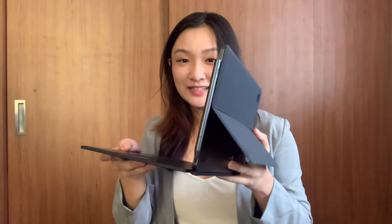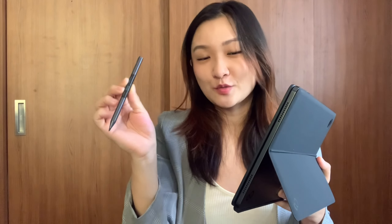Hi everyone, it's Han here from NXT Magazine. What you'll get with the FMV LOOX is the device itself, the keyboard, the kickstand, as well as the pen to write your notes with. For more details from my review, head down below to the article or head to NXT Online Magazine. Thanks so much, bye.